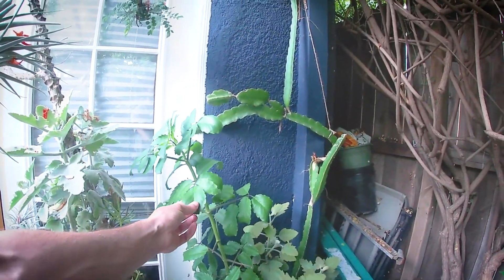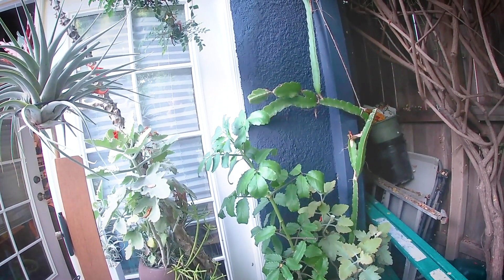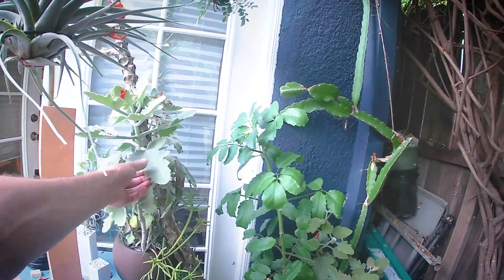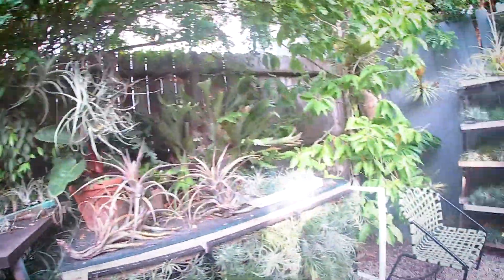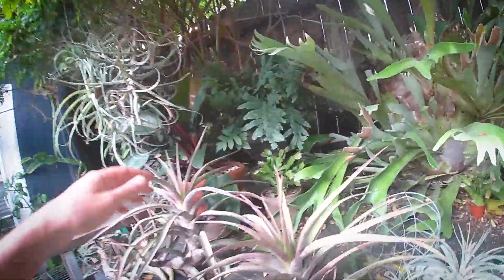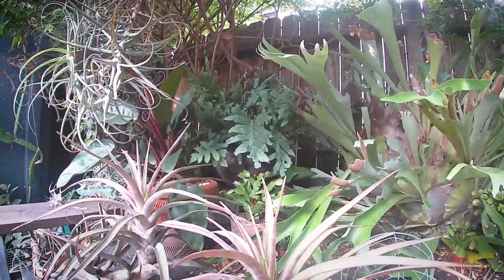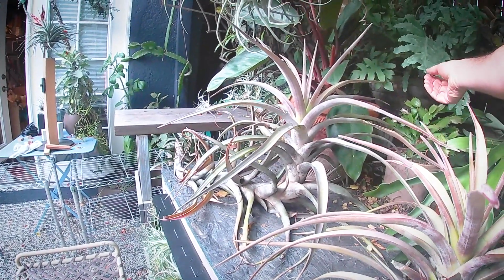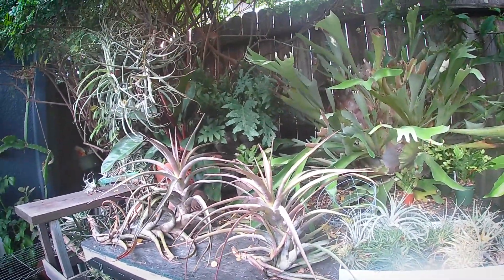This is a Kalanchoe — I'm forgetting its species right now — it's an edible medicinal Kalanchoe, although I haven't had the heart to try it yet. And then here's a Kalanchoe Bararensis cultivar with the smaller leaves, really fuzzy and nice feeling. Got a Philodendron rojo back in here — Philodendron with that great red color. And then back in here is another one of my favorites, the Rabbit's Foot Fern, Phlebodium aureum, with those great big textured leaves.